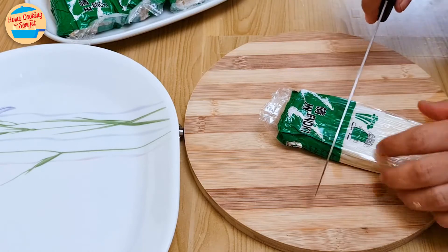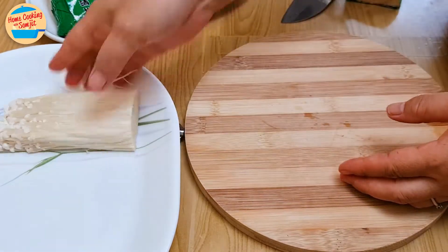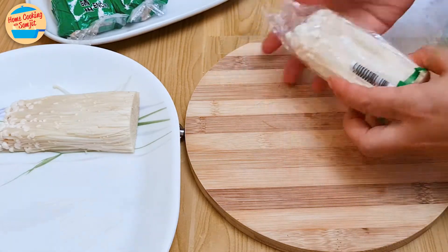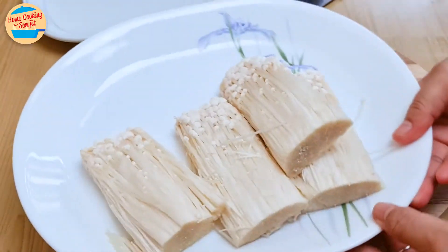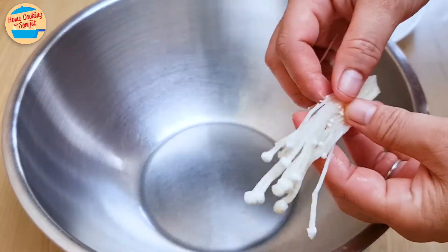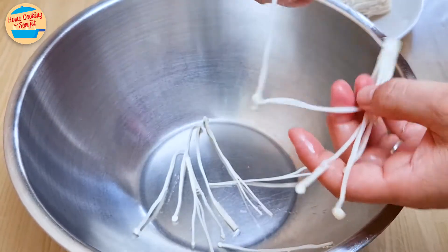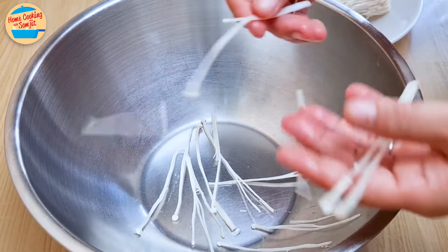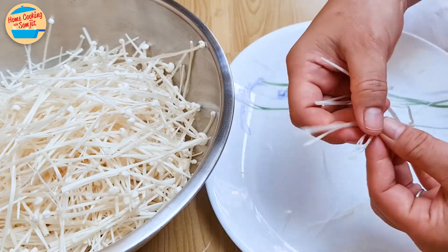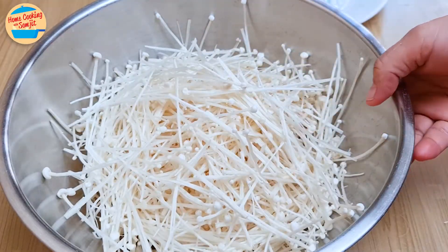While the oil is heating up, prepare the enoki. Cut about 2 inches off the base of the enoki and remove the packaging. Place on a large flat tray. You can cut slightly less as well if preferred. I want to remove all the roots as much as possible without having to clean them individually. Give them a rinse under running water. Then prepare another large basin and separate the enoki individually. This gives us a lovely texture as it absorbs more of the crispy batter. All done — they are all separate stalks now. Avoid washing enoki after separating them as they can absorb too much water.